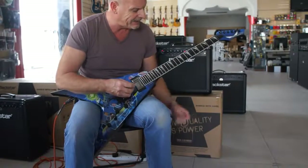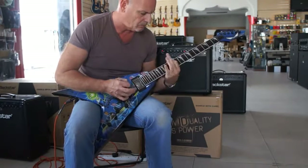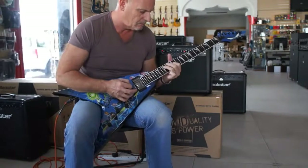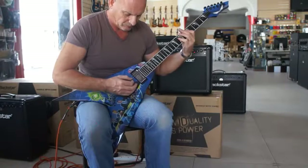Let's just hear what it sounds like on the neck pickup. Make sure to tune out the neck and bridge pickup. Here we go.